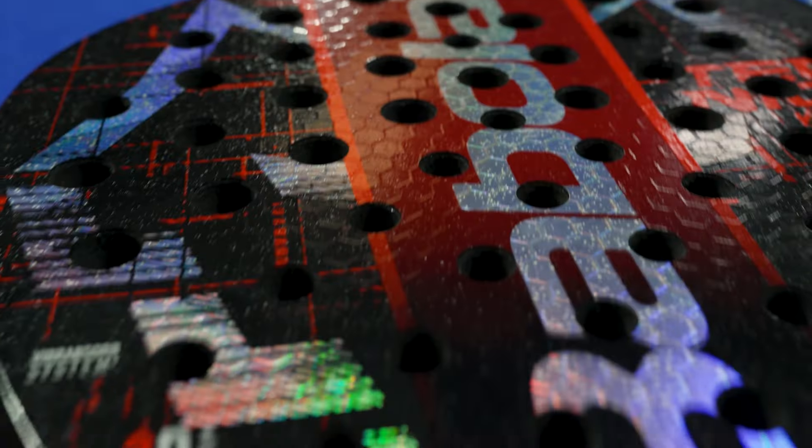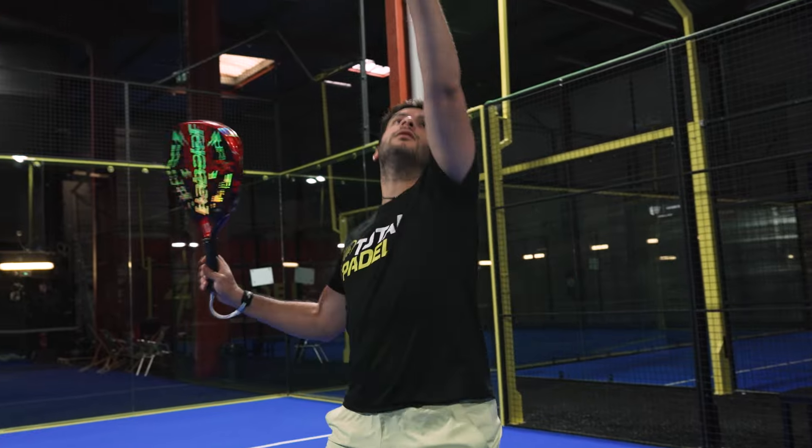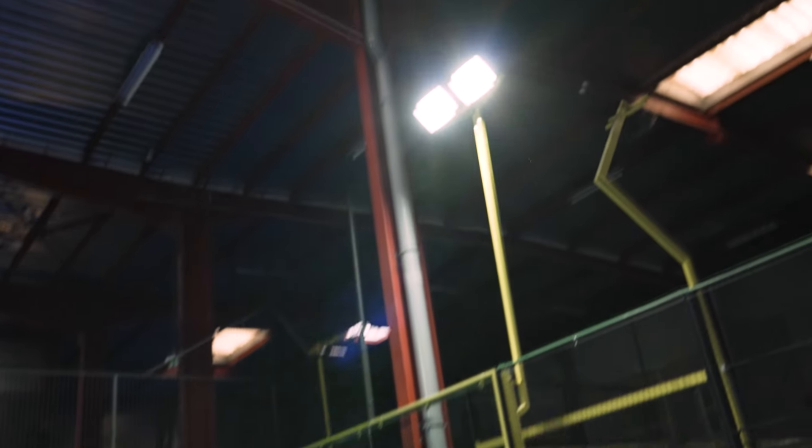The Technical Viper Lebrón is made of 12K carbon and weighs 365g, featuring extreme power and extreme spin with high precision for aggressive shots.